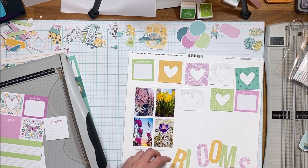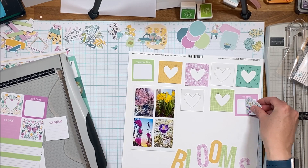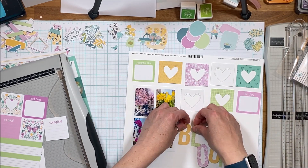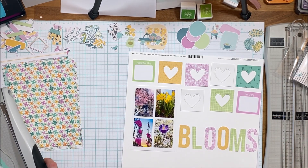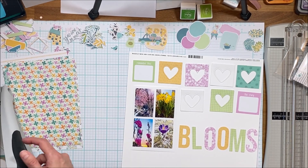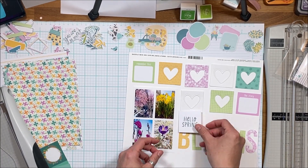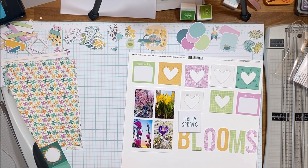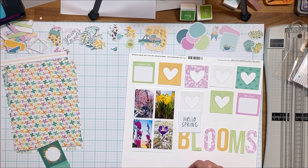I'm going to apologize right now — my camera slid, so you can see how the bottom half, like the bottom eighth or sixteenth of the layout, you're going to miss what I'm doing down there, but I will talk you through it. It's just a border down there. I'm going to cut more squares because I want a little bit more of that darker aqua. I definitely want that 'hello spring' because my idea was that it's going to say 'Hello Spring Blooms' as the title of the layout. I'm not sure what I'm doing at the bottom here but I think there's a border down there.